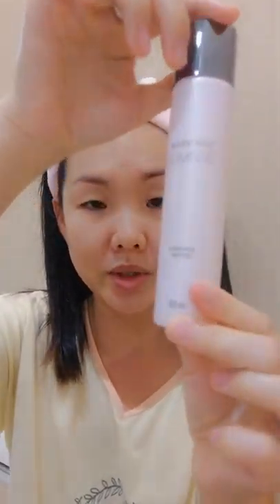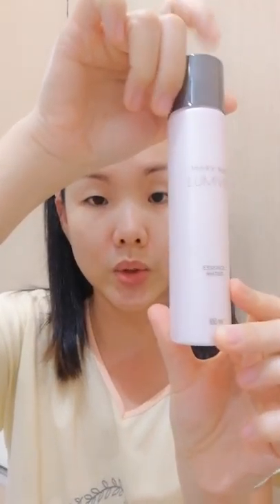You can see the skin got brighter. When it comes to cleansing, you cleanse upwards — it helps with firming and lifting at the same time, especially when you use the brush because it has vibration. Moving upwards helps with firming and lifting as well. Next we're going to apply the LumiV essence water, which is like a toner but without alcohol.